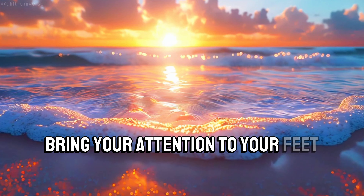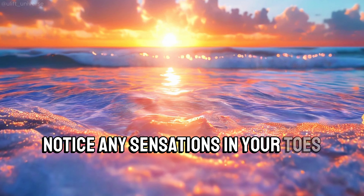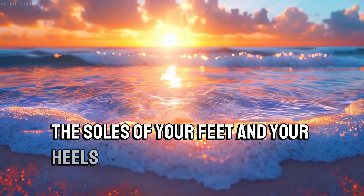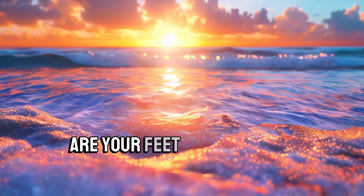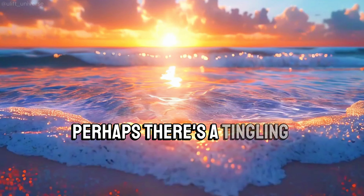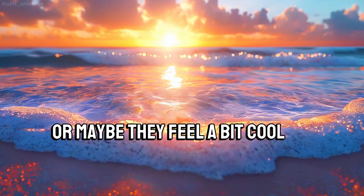Bring your attention to your feet. Notice any sensations in your toes, the soles of your feet, and your heels. Just observe. Are your feet feeling heavy or light? Perhaps there's a tingling sensation, or maybe they feel a bit cool or warm.